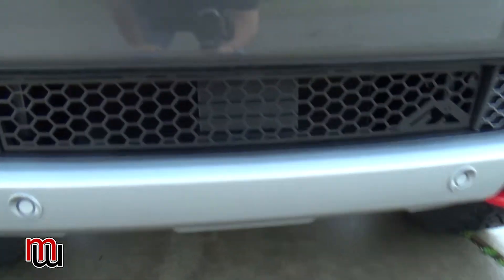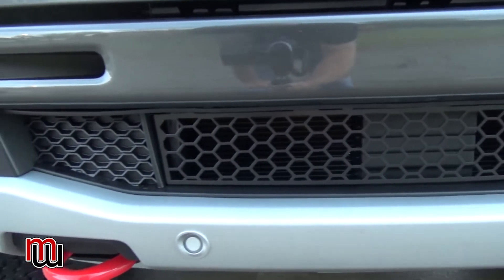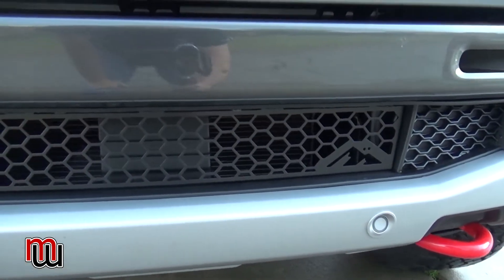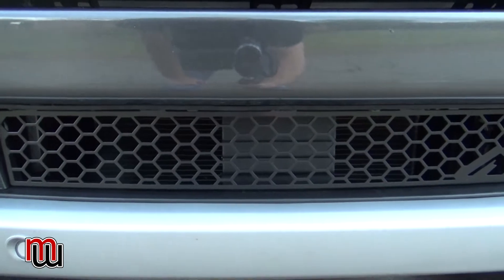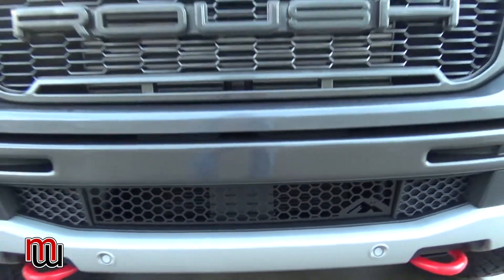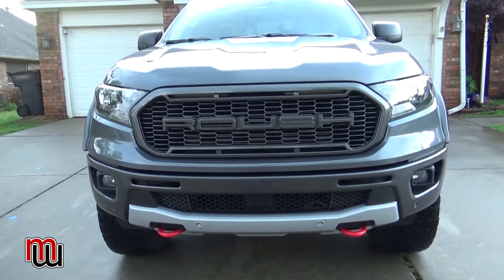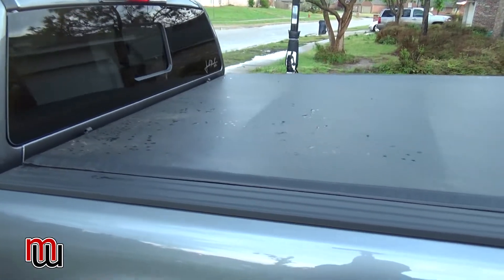One of the first things I added, right here in this opening, was a grill insert. This is from Mountains to Metal — popped in pretty quick, five-minute install. I did a video on that. Overall it just makes the truck look a little bit better and takes away that opening.